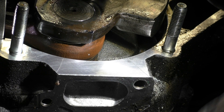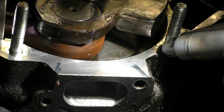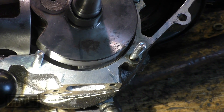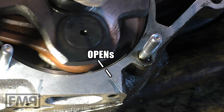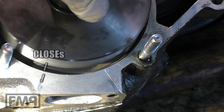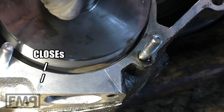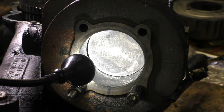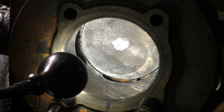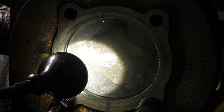So we have three marks: closing, opening, and the maximum. That's the bottom dead center. Exhaust port, side ports, transfer ports — and you see they open, and this is the top dead center.